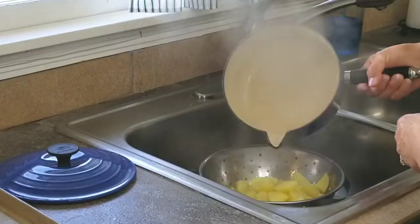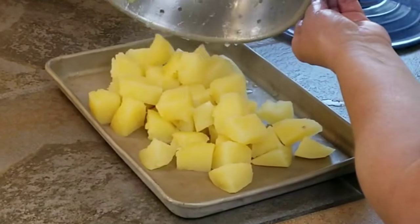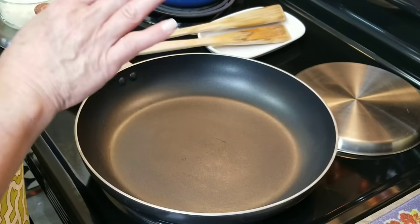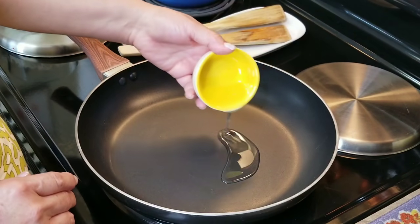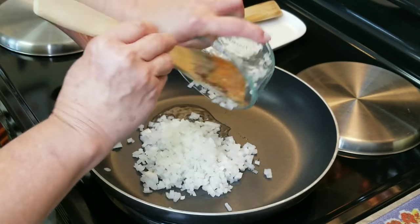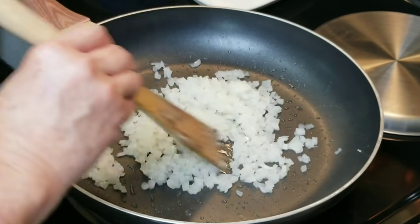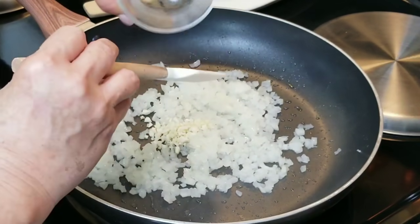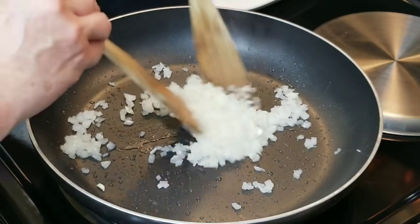My potatoes are ready. I'm going to put them in this pan so that they can cool — I want the potatoes totally cool. I'm going to start preparing my ground beef filling. Before I add my ground beef I'm going to sauté my onions. I'm going to add about one tablespoon of oil and add my onions, moving them around until they're a little translucent. Now that my onions are slightly translucent I'm going to go ahead and add my garlic. You don't want to leave your garlic in here for more than about a minute because you don't want to burn it — I'm just going to bring it together with the onions so it can release its flavor.